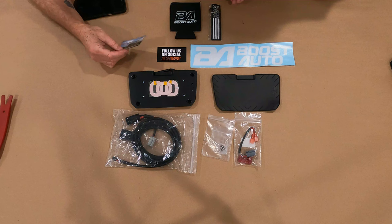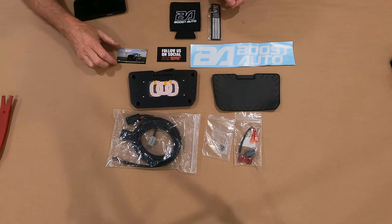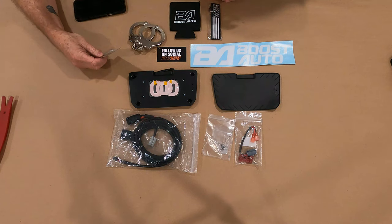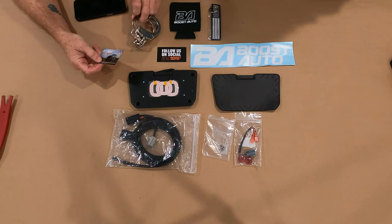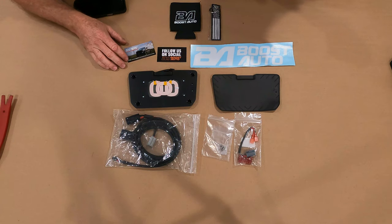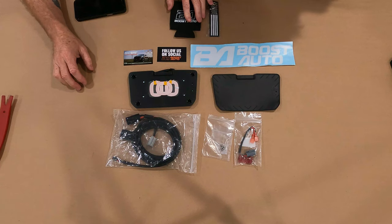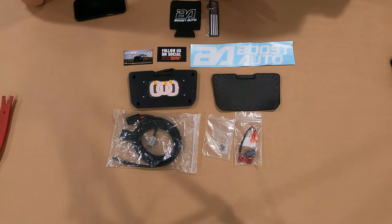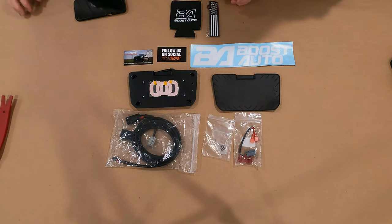We didn't know it was a magnet until we laid everything out. There was a bit of banter about it being metal — and handcuffs — but moving on. Let's get to the install.